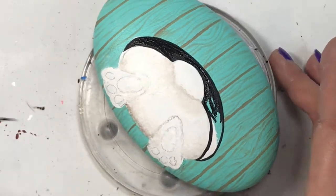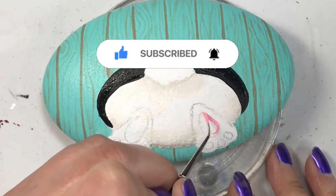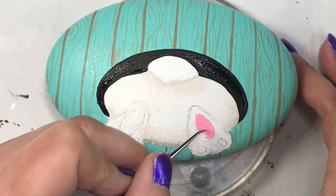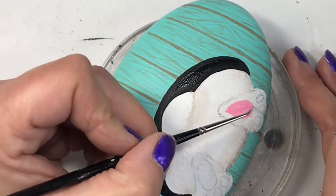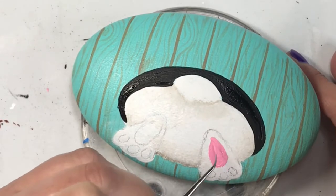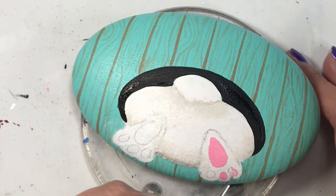If you like this tutorial, please give me a thumbs up. If you want to see more, make sure you hit that subscribe button because I do a lot of tutorial paintings, and if you don't want to miss when I post, hit that bell notification. I'd love hearing from you, so leave me a comment below — let me know what you did for Easter, what your Easter tradition is, what you liked or didn't like about this tutorial. I love reading the comments and getting to know my viewers better.